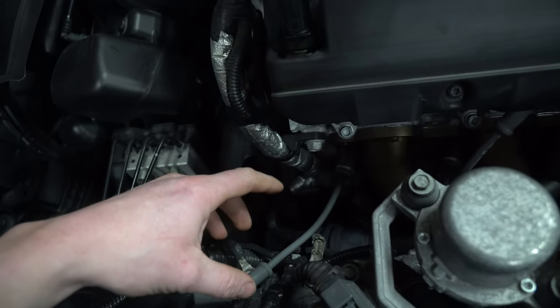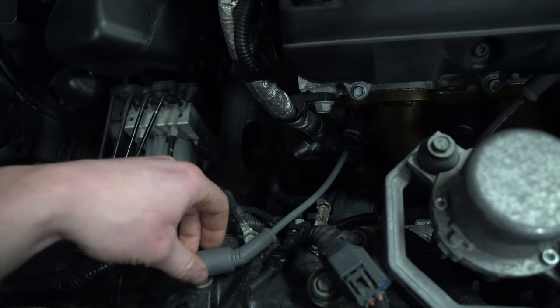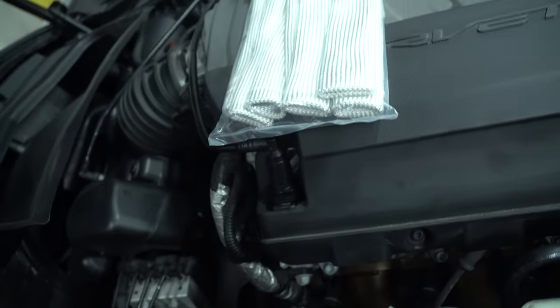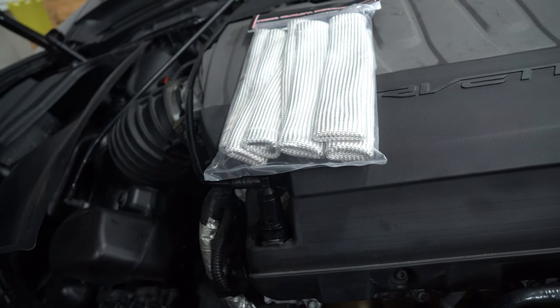I wanted it so I could just slide it on and it would stay, but also it would be able to move easier with any movement of the engine. You can get them in blue, red, and black — just expect them to be a little bit more stiff.